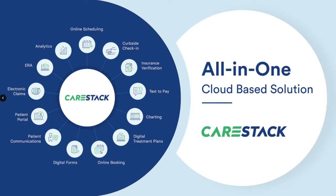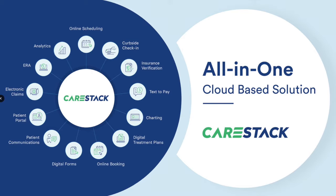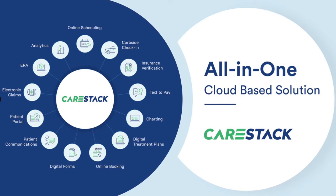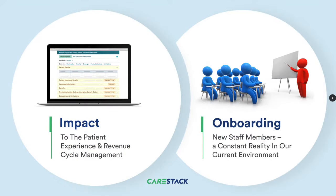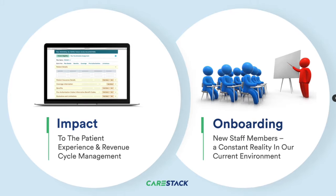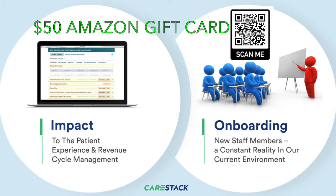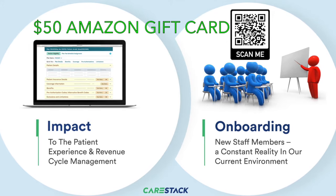Before we get started, I'd like to make a brief introduction about a product that I personally use to manage my practice. It's called CareStack. CareStack is an all-in-one cloud-based platform designed for the U.S. dentist that wants to run and manage their business without the need for multiple software subscriptions putting pressure on your bottom line. CareStack provides all of this functionality to run the contemporary dental practice in one cloud-based solution. Scan this QR code and book a brief demo with one of their specialists. Thanks CareStack for sponsoring this channel.